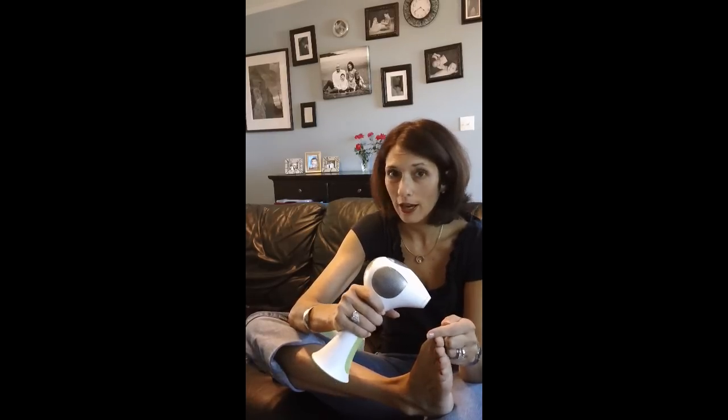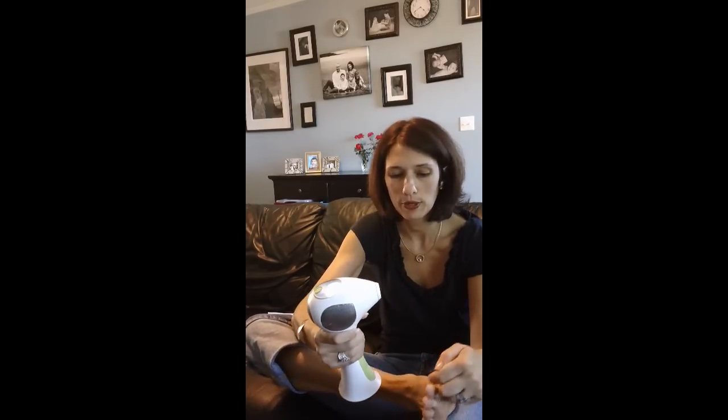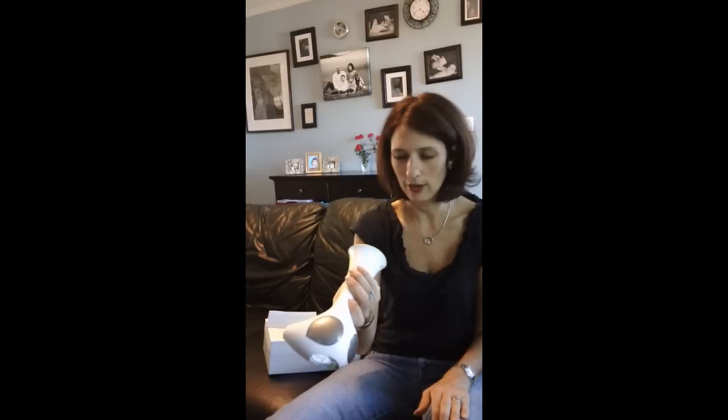We're going to go with three, and I will show you what this looks like tomorrow. We have to do a test patch area prior to continuing use, so we're following all the instructions. So far so good — it didn't hurt at all — and we'll see if it works over the next couple of treatments. Hopefully my toe hair will be gone! Thank you for tuning in to madamdeals.com for this edition of toe hair removal at home.